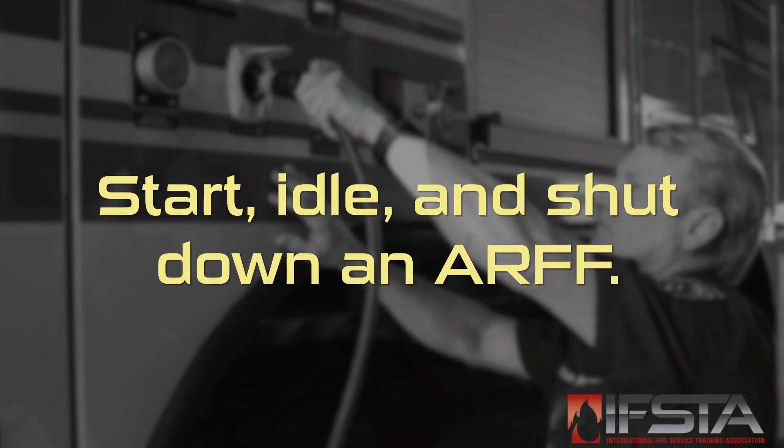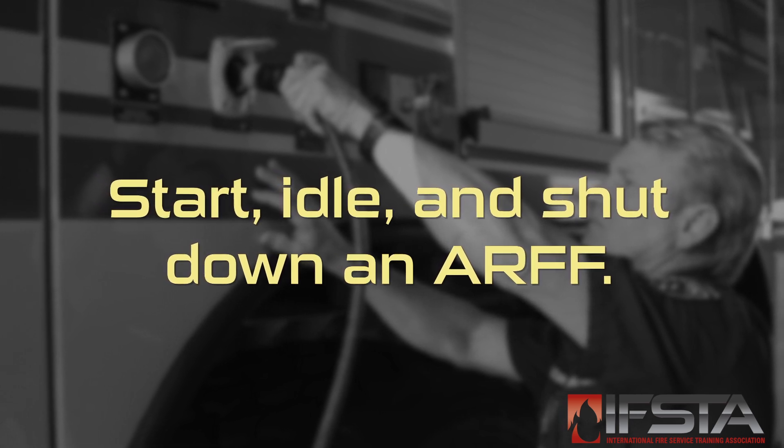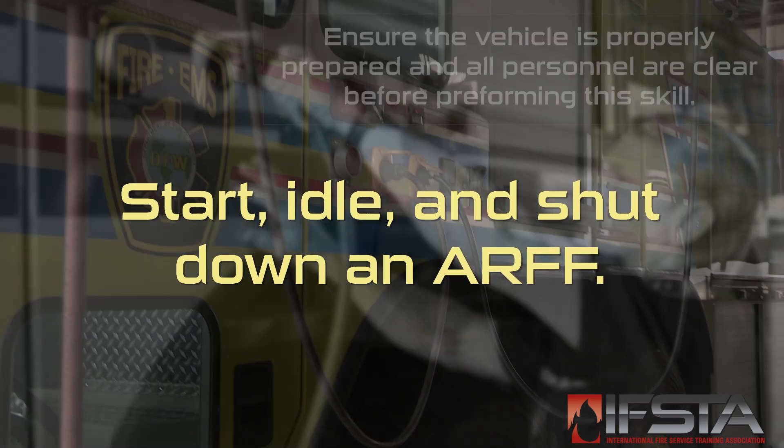This skill video will show you how to start, idle, and shut down a fire service apparatus. You should complete this skill while wearing appropriate personal protective equipment.